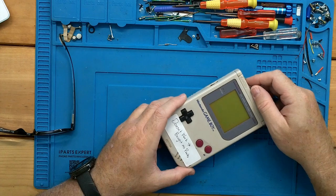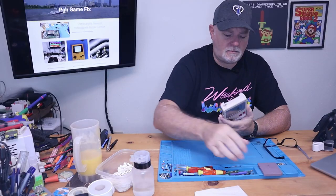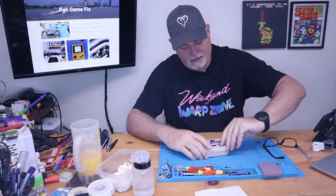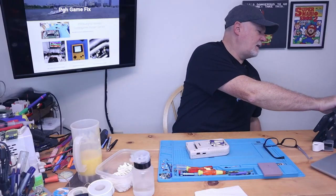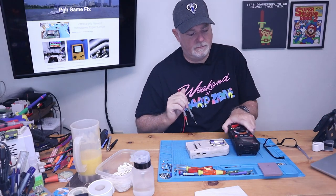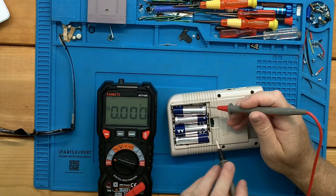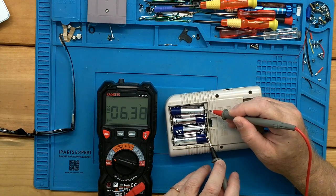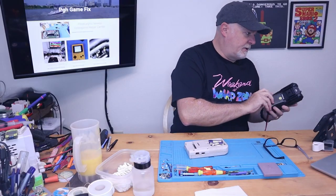We get absolutely nothing, and even our power light's not coming on. I'm pretty sure the batteries we have in here are good, but let's go ahead and check them real quick. These are fresh batteries, so the whole pack should be around six volts — which it is. I have my probes backwards, but it's a little over six volts. So our batteries are good.